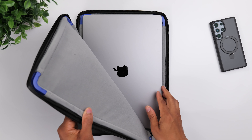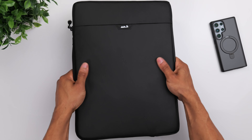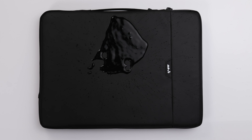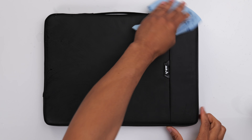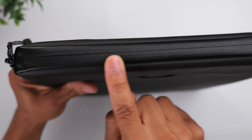As far as the fit, it's very snug and very secure. So once your computer is inside, there's not much room for it to move around, which is exactly what you want. Another thing that's really cool is that the sleeve is water resistant, so if it happens to get wet, all you have to do is wipe it down and you're pretty much good to go. You can also see that the zipper creates a nice watertight seal.